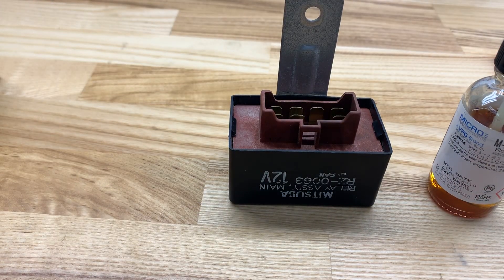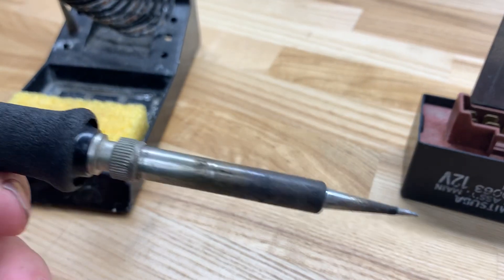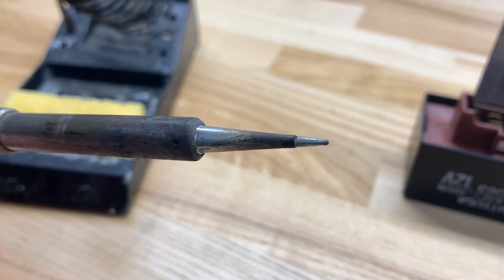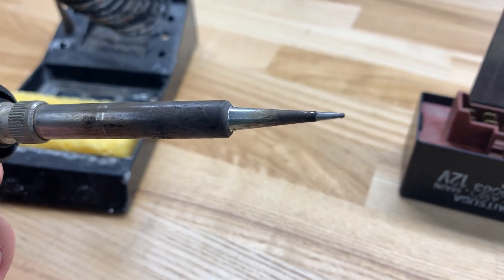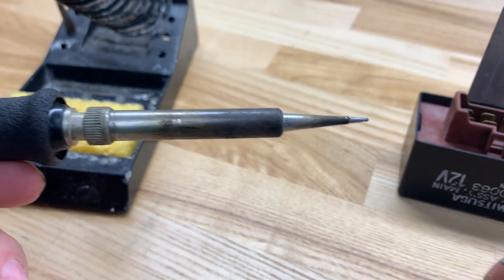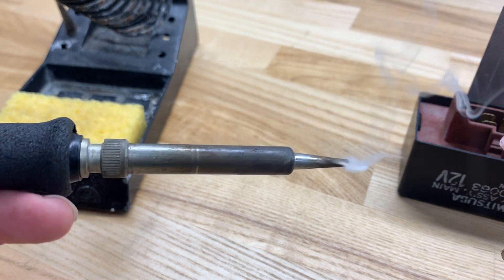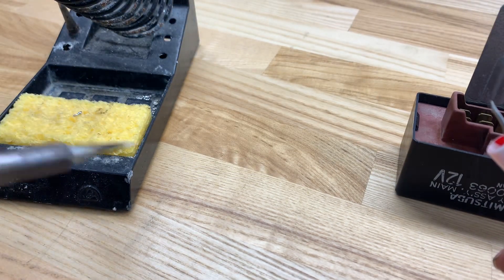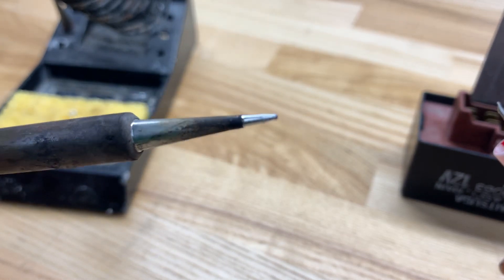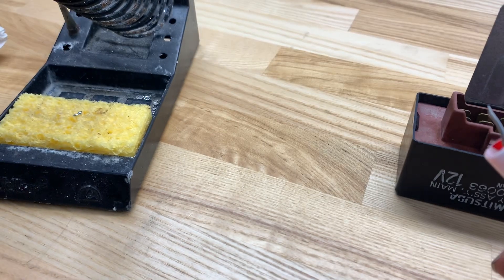Next thing you're going to need, obviously, a soldering iron. This is a very nice soldering iron. Most people don't keep their tip tinned. Tinning your tip — all it is, you get the soldering iron hot and you apply solder to the tip like so. It's going to give you a nice tinned tip. Clean it on a wet sponge. You want your soldering iron tip to be nice and shiny without any pits in it — that's going to give you your best solder connection possible.